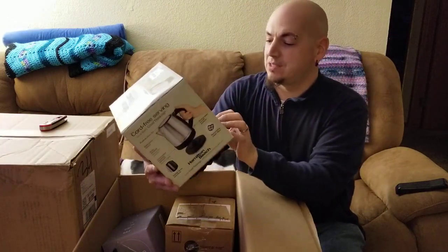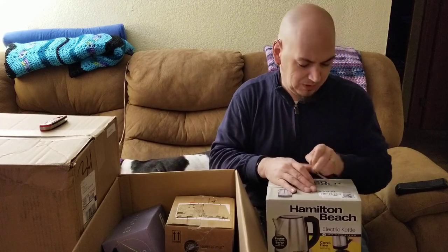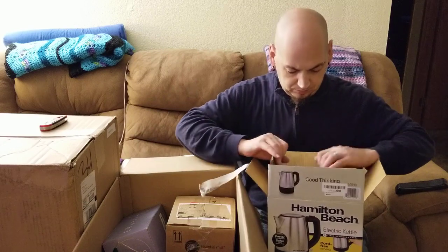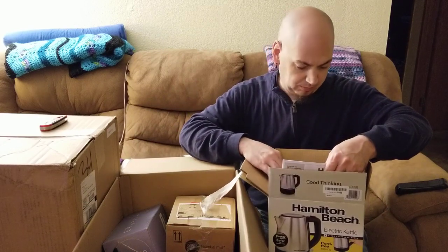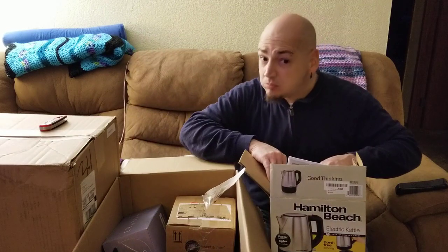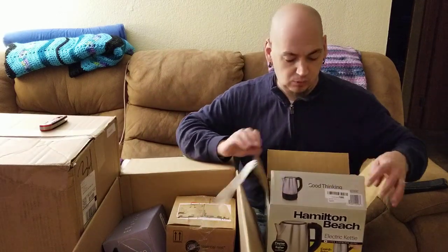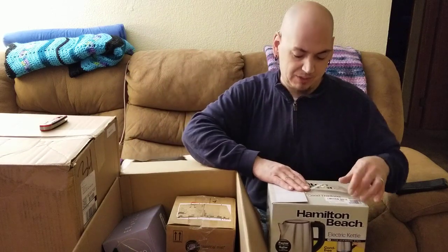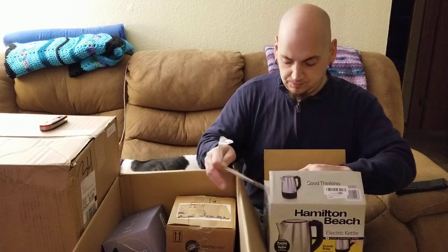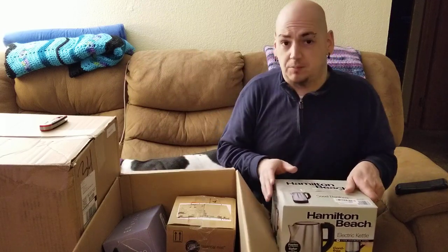Next item — we have one of these Hamilton Beach electric kettles. It looks like it's been taped closed. That was the factory tape — this is actually brand new. All the instructions are inside. Oops, I just opened a brand new box! Hamilton Beach electric water kettle. We have one of these and we use it multiple times a day — me mostly for coffee.